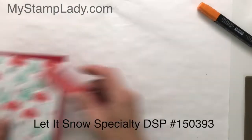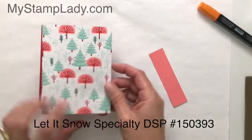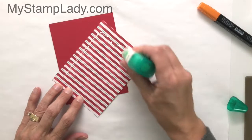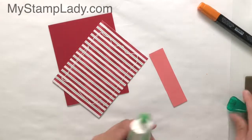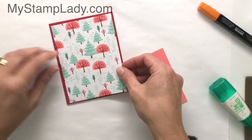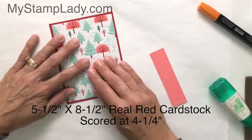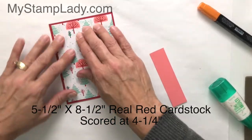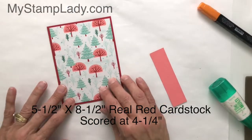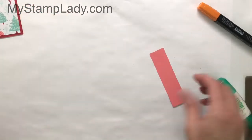We're going to start out — I have a piece of the Let It Snow Designer Series paper. It's double-sided. I am using this side and I don't have to put anything down on this, so I'm just going to go ahead and use my liquid adhesive and glue that down. That's going to go right onto a piece of real red cardstock that's five and a half by eight and a half inches, scored in half at four and a quarter and folded. This is going to be my card base.